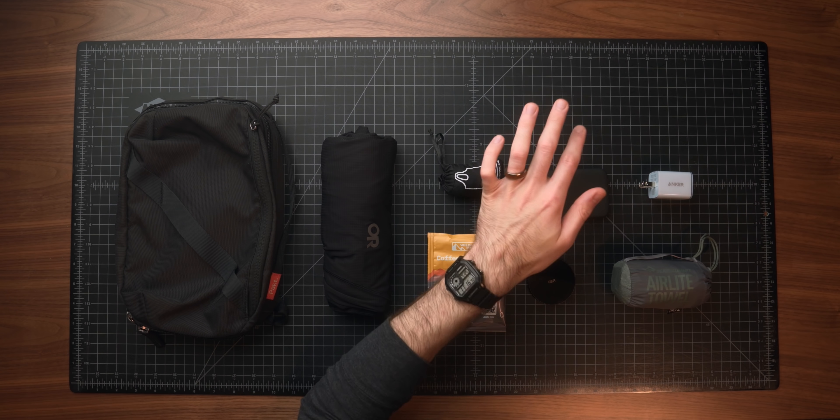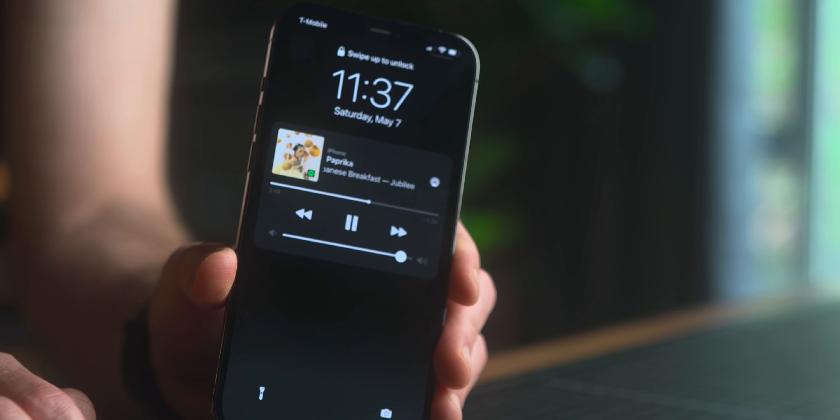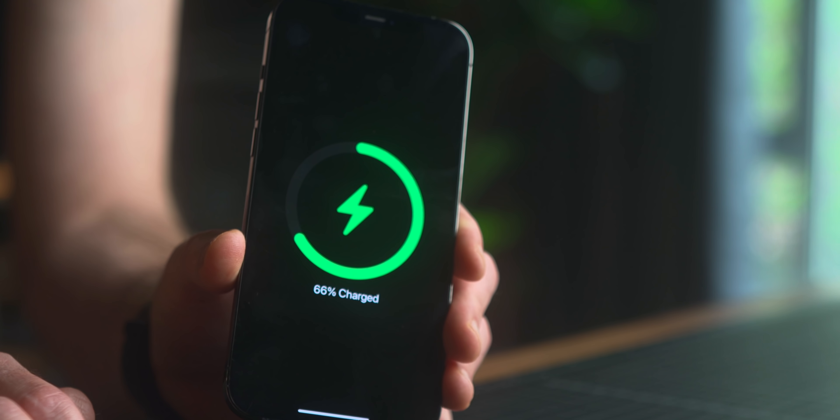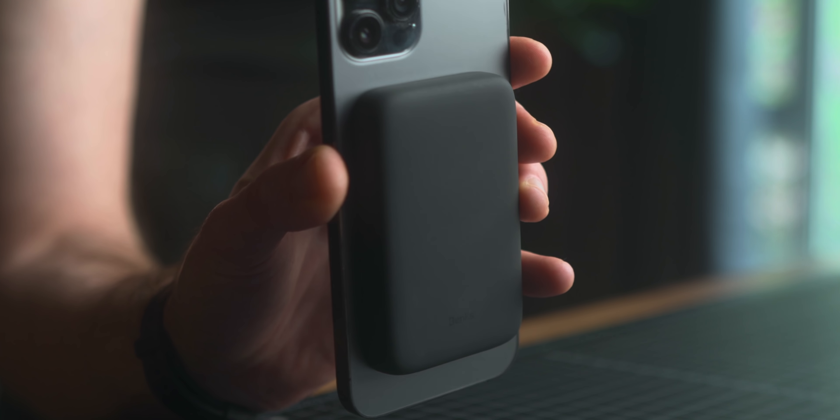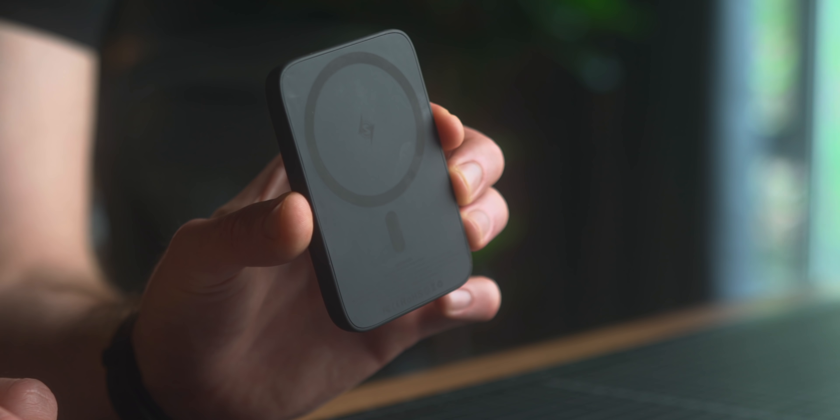Next up I've got another power solution — the Banks MagSafe Wireless Power Bank. It's a 5,000 milliamp hour battery that just sticks to the back of your phone with MagSafe. It's 7.5 watts of wireless charging, not the full rate since it's not Apple-branded, but you do get 12 watts if you go through the USB-C port. Overall I've been really happy with this. The thing that stood out for a brand I hadn't heard of was the fit and finish — it's a nice soft-touch silicone. It works perfectly well and is small enough to throw in your bag without being intrusive when holding your phone.